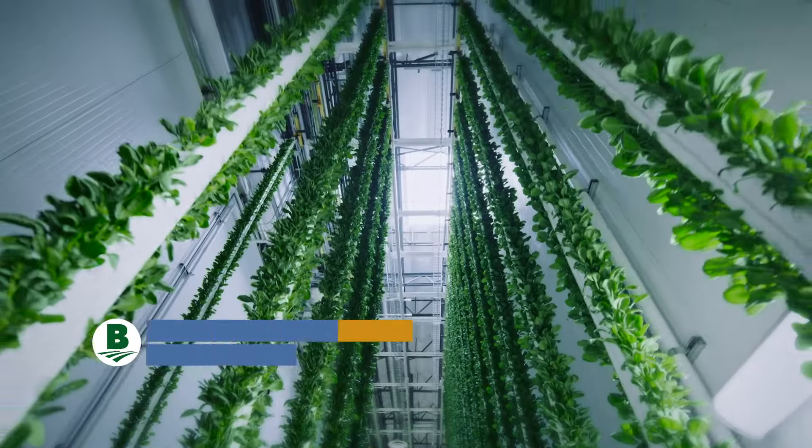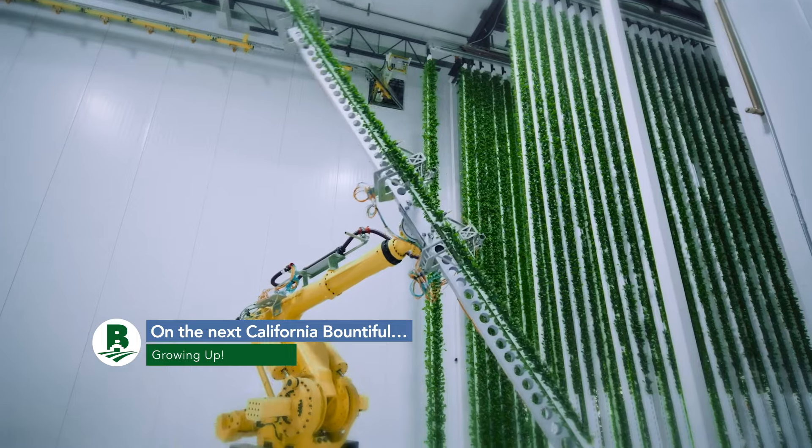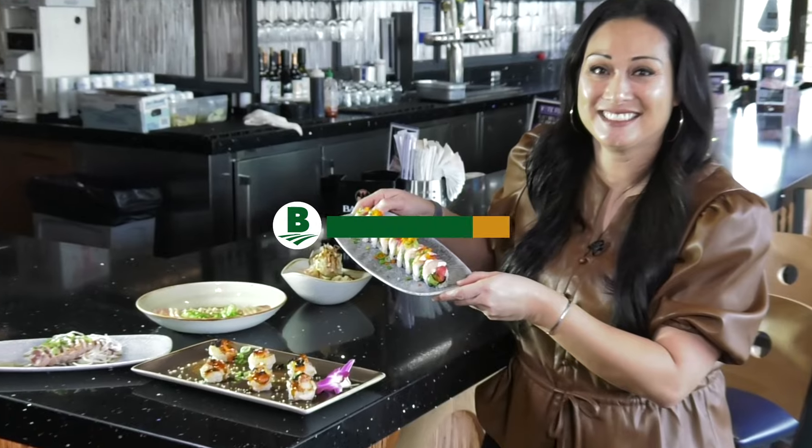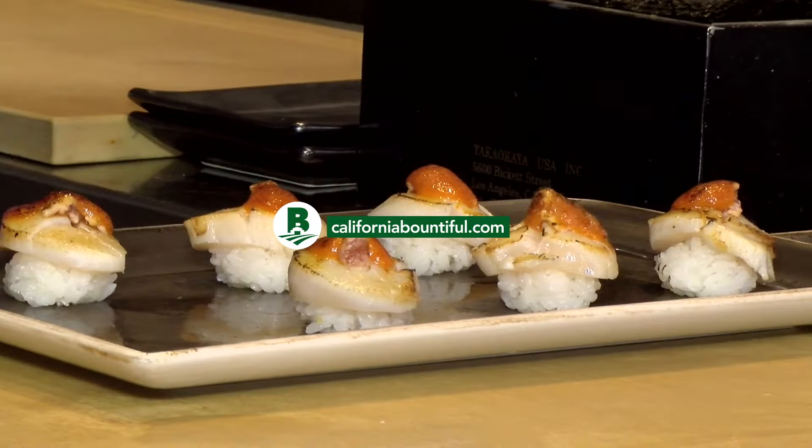Be sure to join us again next week when we get a sky-high view of farming. Plus, it's time to make some cheese. Take care, and we'll see you on the next California Bountiful.